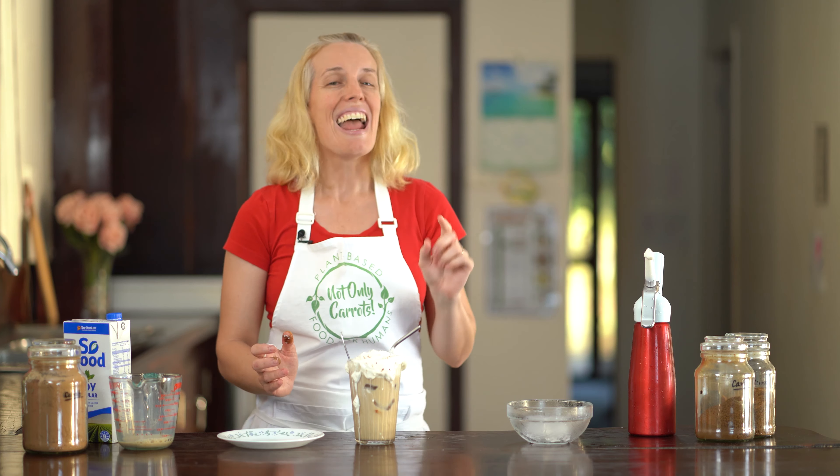Guys, I cannot wait for you to try this out. Let me know in the comments below if you've made a vegan iced coffee before. Have you tried a caffeine-free version? What did you think? Let me know — I can't wait to hear from you. Subscribe to the channel if you haven't already, make sure you hit like on the video, and share it with a friend. We look forward to seeing you in the next episode. Bye!